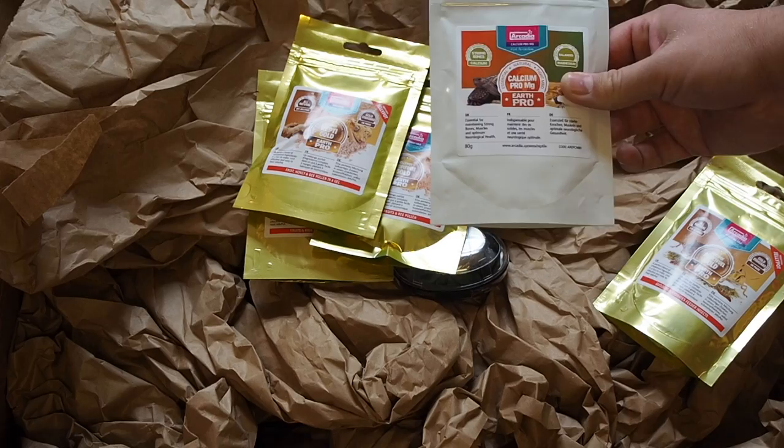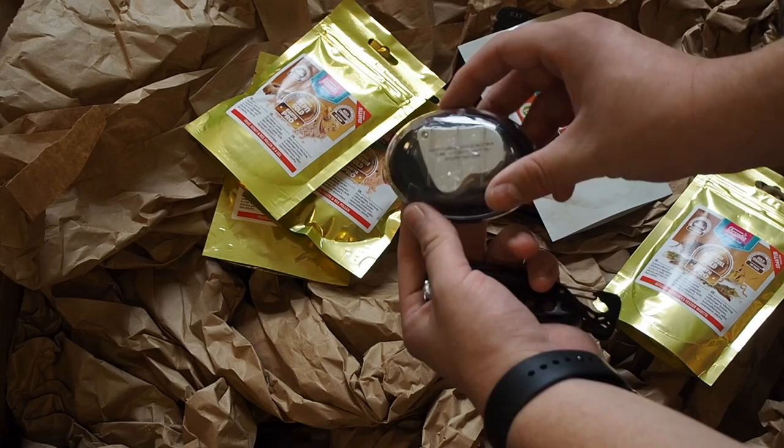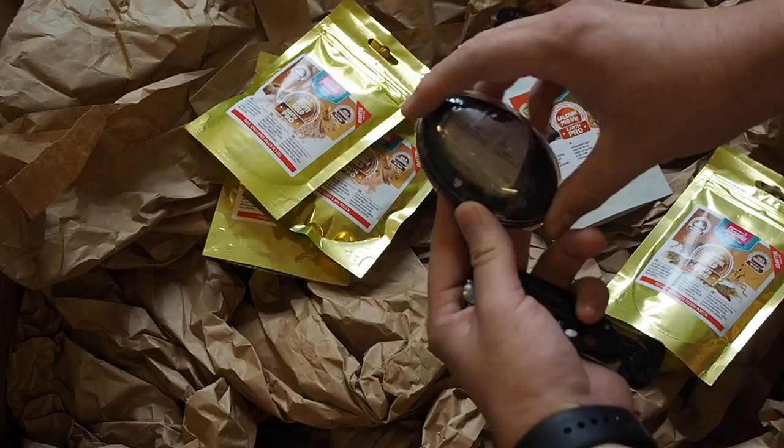Then we have this little jeweler's loupe here — this is a magnification lens for sexing Crested Geckos and other geckos.